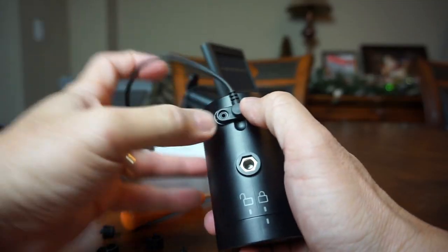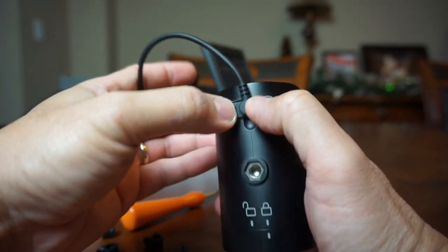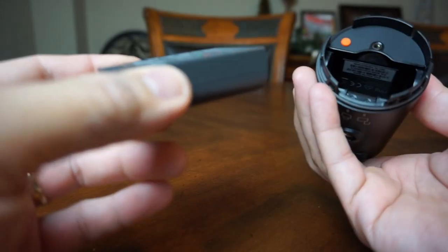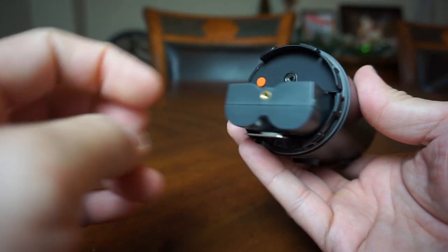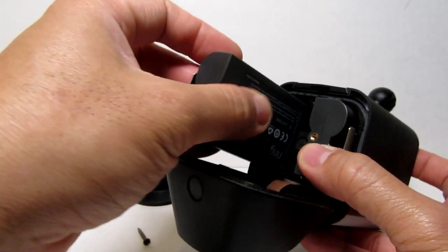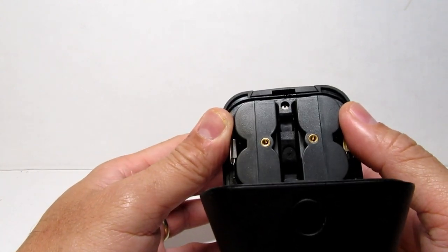Both cameras can be hooked up to a solar panel, and Ring designed the Stick Up Cam so it can use the solar panel designed for the Spotlight Cam battery. Both cameras use Ring's 6,000 mAh lithium-ion rechargeable battery, and the Spotlight Cam has space for two of them — designed to automatically use the backup when the other is depleted, which basically doubles its battery life. Depending on your use, the battery should last around 3 to 6 months on both cameras, and charging from low can take up to 5 to 10 hours.